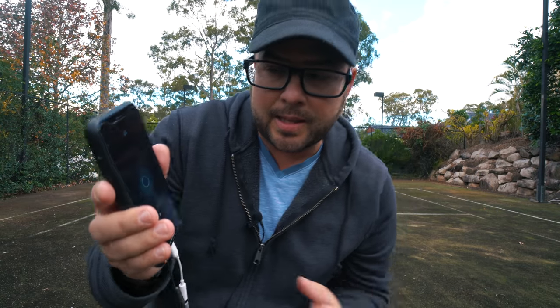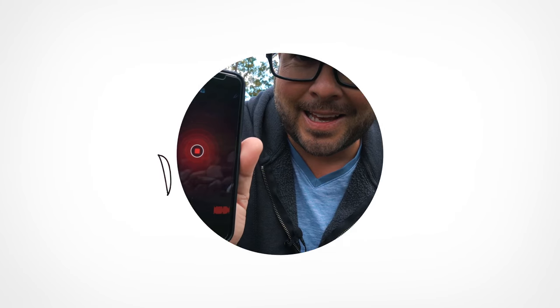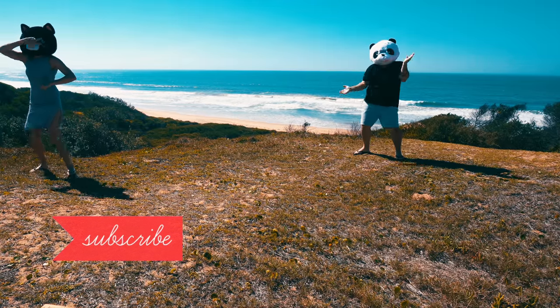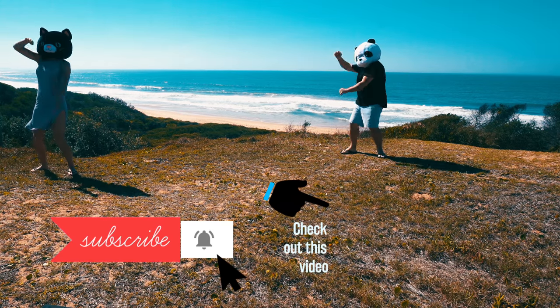Why I'm even bringing this up is — is this thing recording? Yeah, okay, good. I've already done this once and I screwed up because I didn't hit record. So let's hit record on this thing. Hit the subscribe button and click that little bell right next to it, and check out this video — it needs a lot more attention.